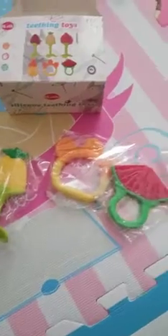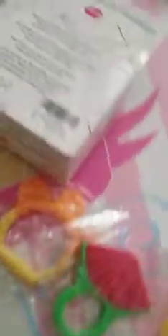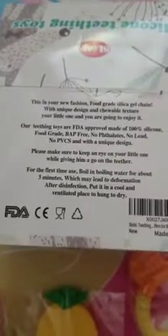Baby is excited to play with them — I'm pretty sure she's going to devour them. She's had the watermelon one in the past and we lost it, and that was her favorite, so I'm glad that this set actually came with the watermelon again.